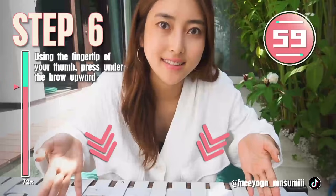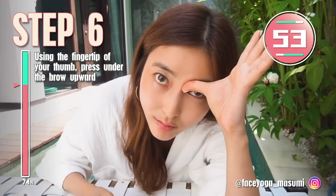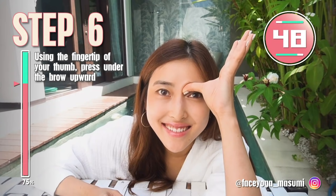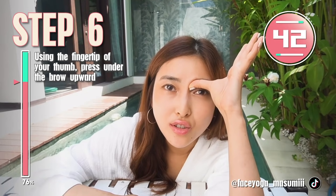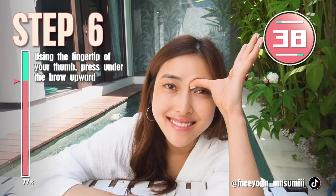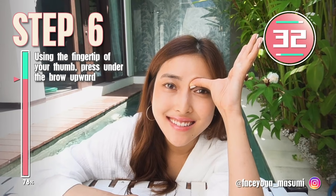For the next massages, you can put your elbows on the table if you have one. It's up to you, but it's really easier and comfortable. Put your elbows on the table and then place your thumbs under the eyebrow and press gently inward. Repeat this movement. There are acupressure points along the eyebrow, so we have to find them to reduce tired eyes and get a higher nose.